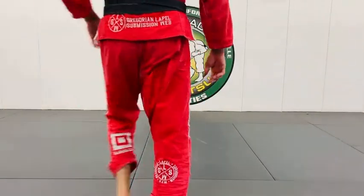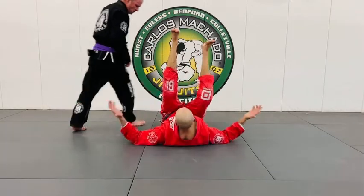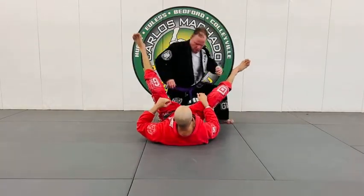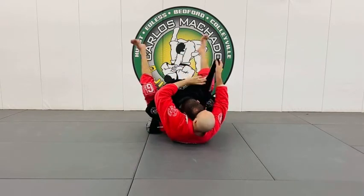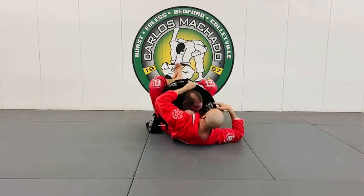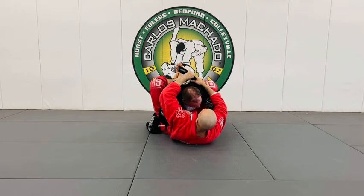I wore the red gi, black gi. Basically, the concept is the shoulder trap from the closed guard. Lapels are out. I'm breaking his posture. I feed this lapel — his left lapel under his left arm around his back.